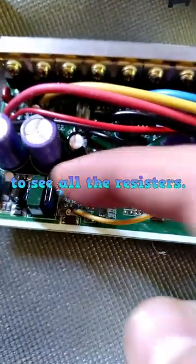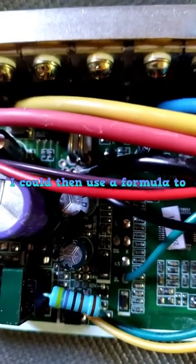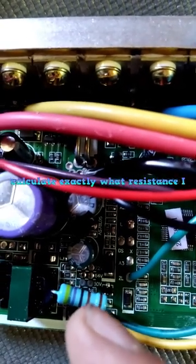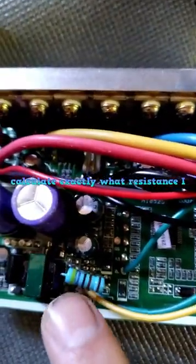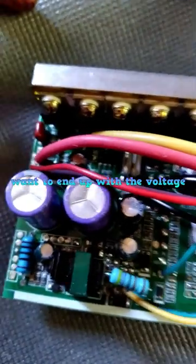It's hard to see what's under here, but you have different pads for soldering different connections for different voltages. And by doubling the resistor across the pad that was used, I should have dropped the low voltage cutoff to half.